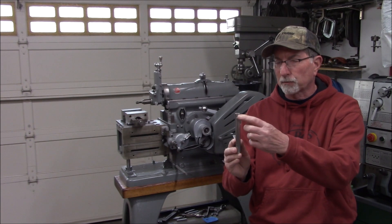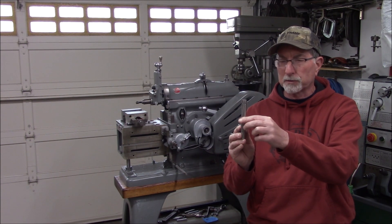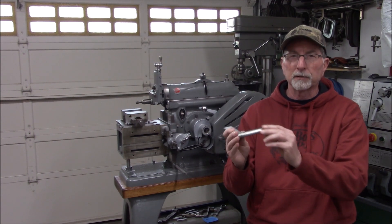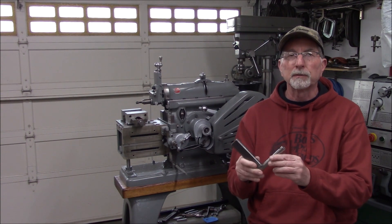The square broached hole for the tool bit was not broached fully, so I had to clean that up with a couple of files. Let's cut away and look at that, and then we'll come back and see if we can do some test cuts.